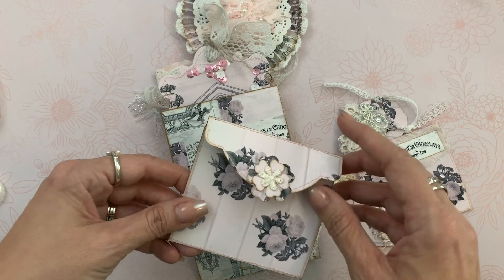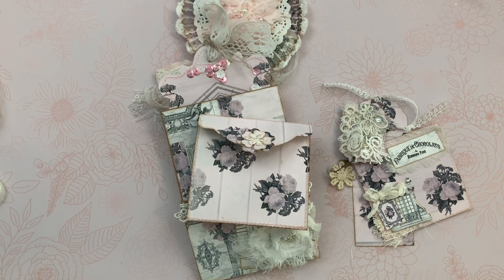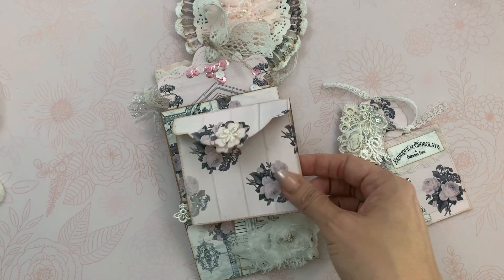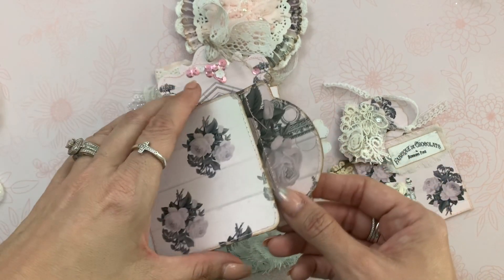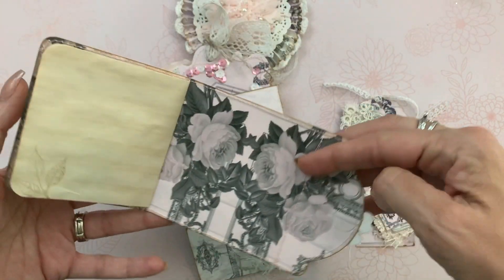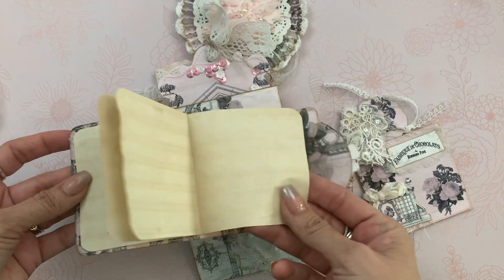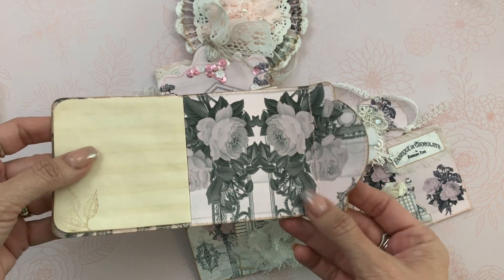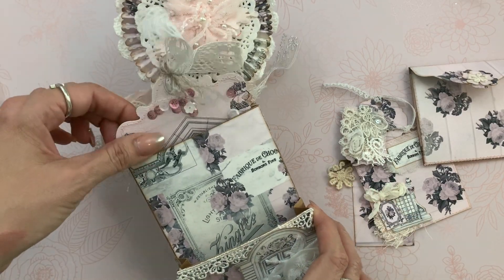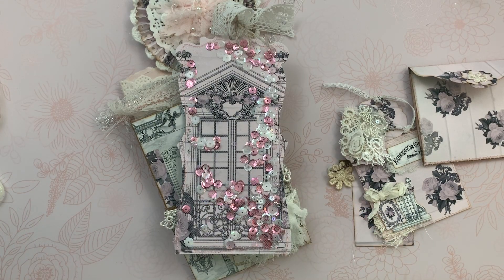This is from the Graphic 45 die. I'm not sure what I did with the die, but it is a Graphic 45 die. It's long and I just folded it in threes and then I added some tie-dye paper here, and I did some stamping in there. You can see the beautiful images there. And then in here I did another tag.